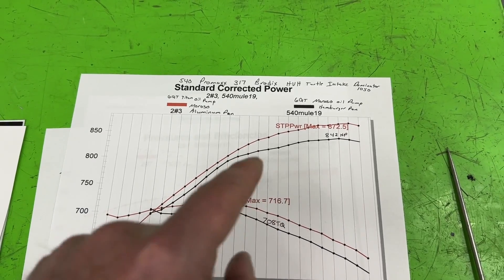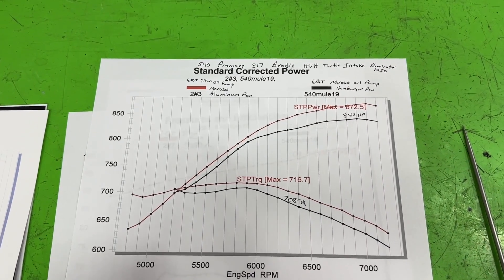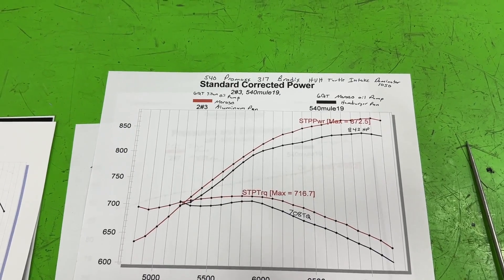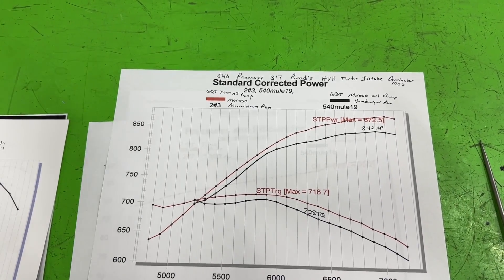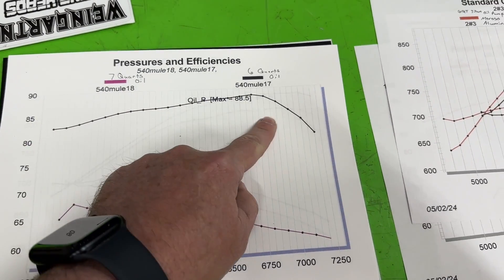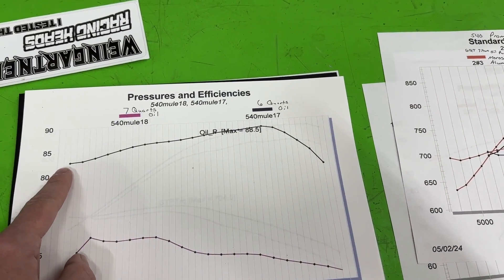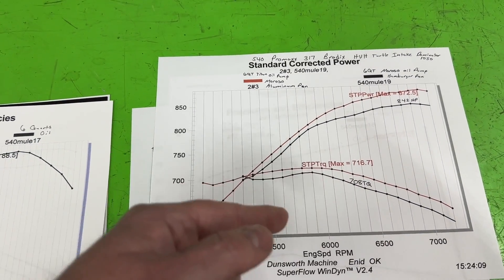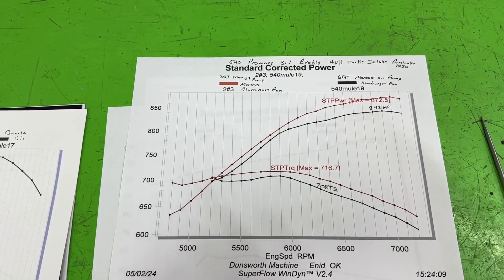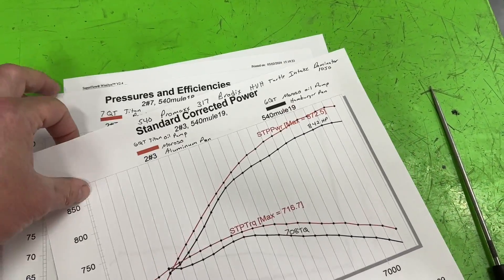In order to keep the test equal we tested with six quarts on the Moroso pan. But out of curiosity, we started adding half a quart at a time. The pan even says six quarts recommended. We added half a quart and power really didn't change - actually came up about one horsepower. Added another half a quart and it actually fixed some of the oil pressure drop issues, because at six quarts with the Moroso pan it was doing something similar to the pressure drop we saw before. We kept going to see if we could get rid of that drop-off at higher RPM while keeping power the same, ultimately going to seven quarts total.